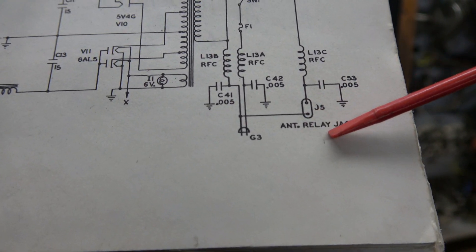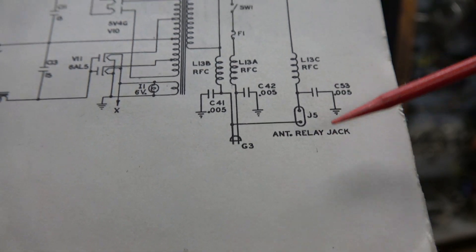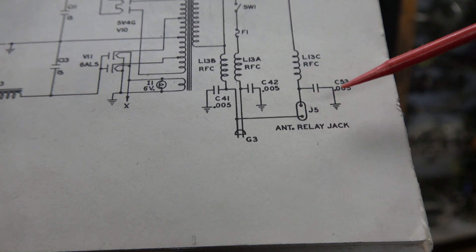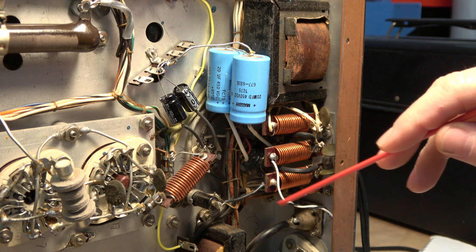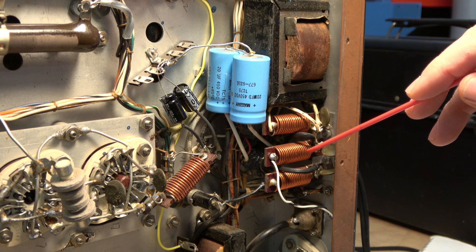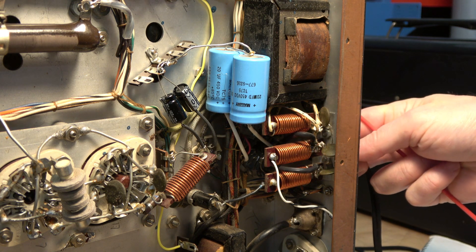So you know what this thing needs — just like an old guitar amp that bites you when you play it — this thing needs a grounded power cord. Here is the AC input circuitry I showed you on the schematic. You can see the power cord coming in from behind.